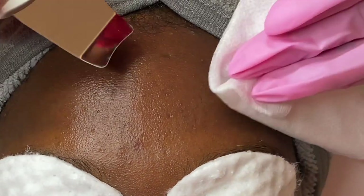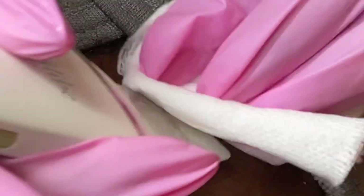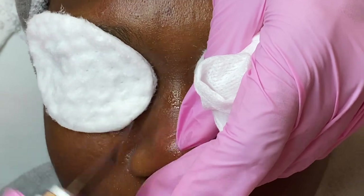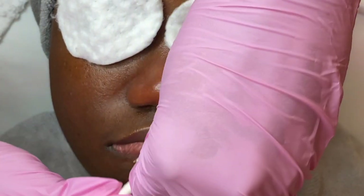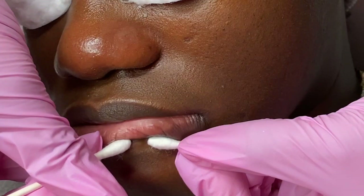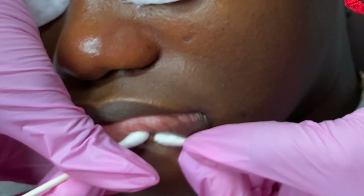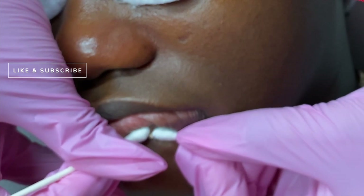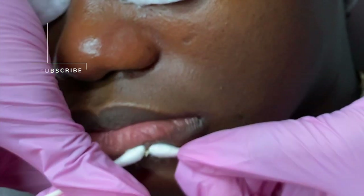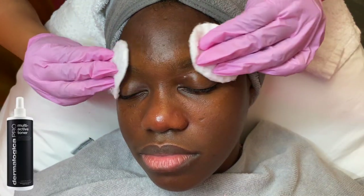Now it's time for extractions. I know most of you are coming to see the entire video, but I definitely have those viewers and followers that are excited to see the extractions — I tried to get as close as I could this time. A quick tip with extractions: use Q-tips when in doubt. It does not break the skin and is a lot more gentle than metal tools and fingers as well.